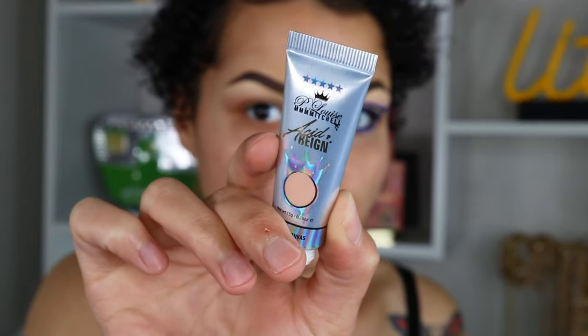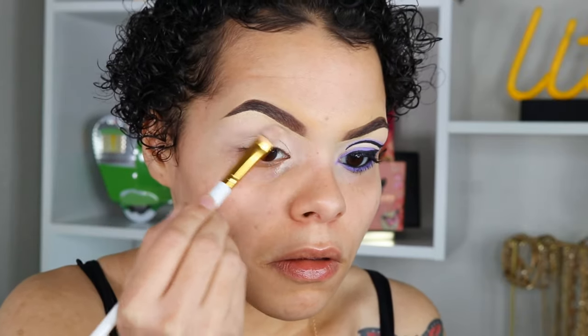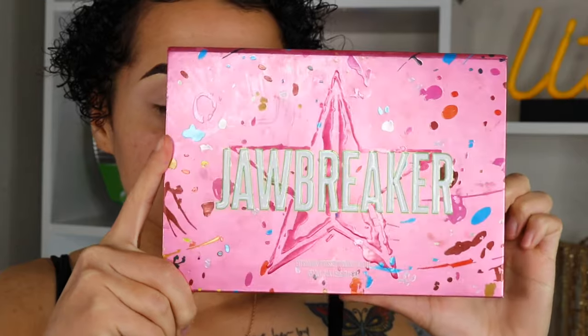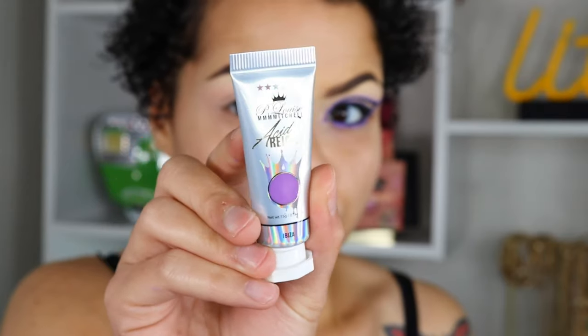To start off this look I'm taking my Acid Rain Paint in the shade Blank Canvas and I'm going to take this with my P.Louise brush and pack it all over the lid. Make sure that you pat, pat, pat all over so you get the fullest coverage. Because I have oily eyelids, I'm going to go ahead and take my Jawbreaker palette and take Virgin to set my eyelids right before we go ahead and do the liner.